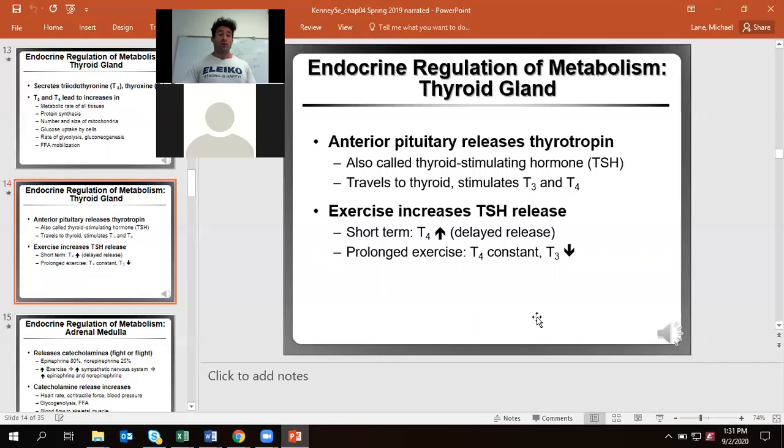The adrenal glands have two portions: the medulla and the cortex. The medulla is where we produce our sympathetic nervous system hormones — epinephrine and norepinephrine. The higher the intensity of exercise, the more we dump that sympathetic response, which in turn gives us a much bigger epinephrine response. This helps increase heart rate, increase contractile force of our muscles, increase blood pressure, and helps our body break down more carbs and fat for fuel.